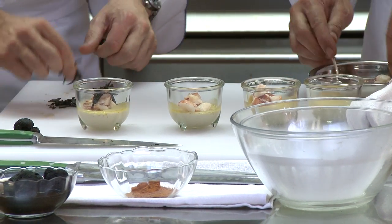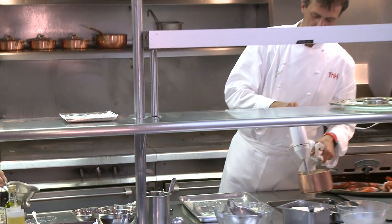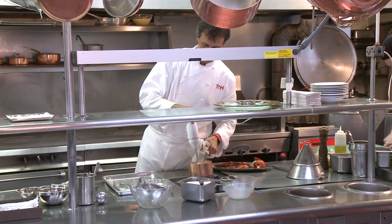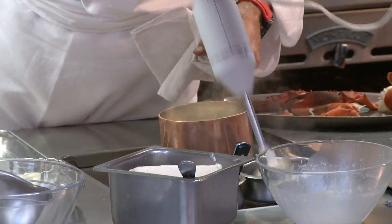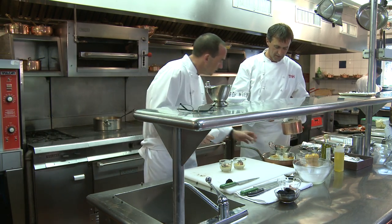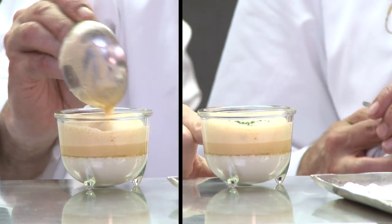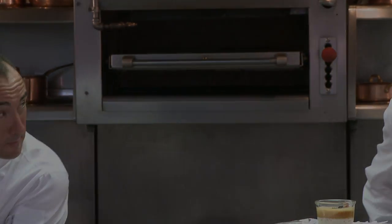With the lobster bisque, I use a hand blender to make it very smooth and get some bubbles — aerating it. So when you take off that lid, you're getting that beautiful sweet smell of the lobster and the truffle. Want to taste it? Mmm — oh my gosh, that is so good. Thank you.